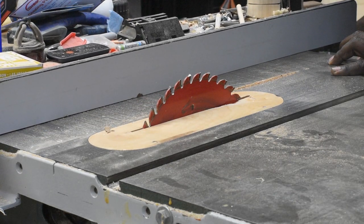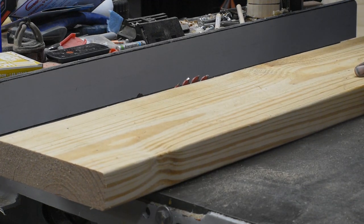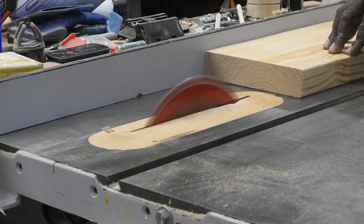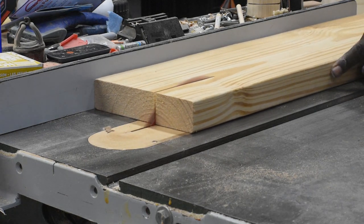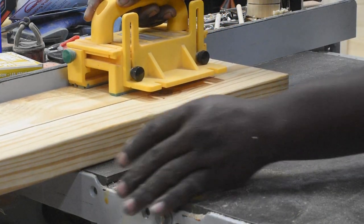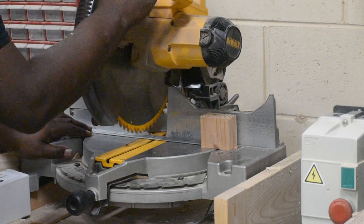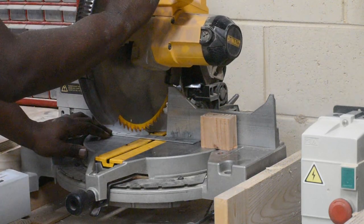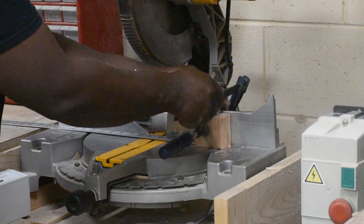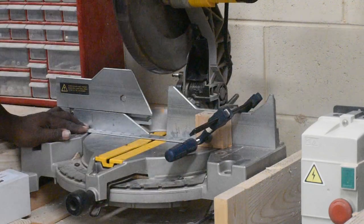The first thing you need to do is cut your stock down to the width you need. I found that four and a half inches square is about right, so here I'm ripping the 2x6 down to a four and a half inch width. Now that it's four and a half inches wide, we're going to cut these down to four and a half inch lengths as well over at the miter saw. I'm using a stop block here to set up a repetitive cutting station to make sure all the pieces are even.